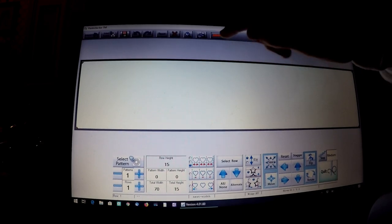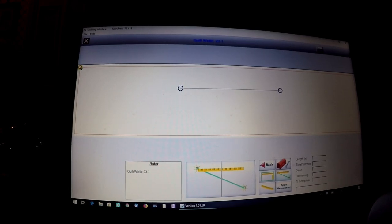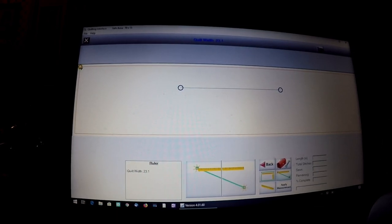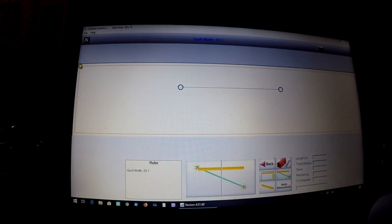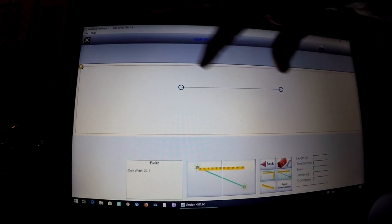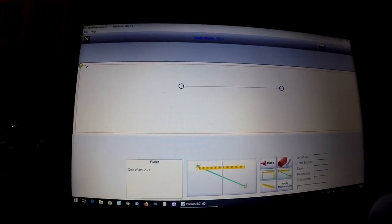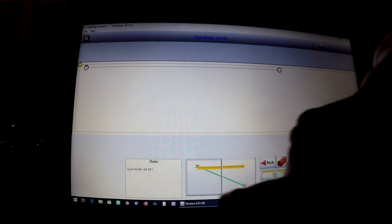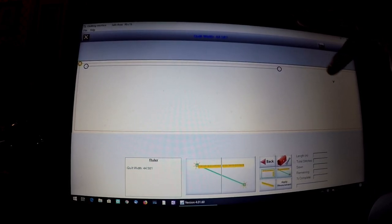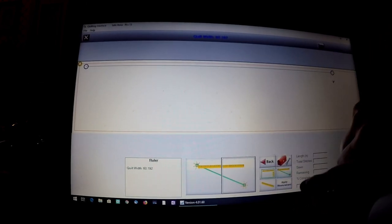The safest way to set your width is to use this yellow ruler at the top. You'll want to move your needle to the far left of your quilt top, to whatever distance outside the quilt edge you're comfortable with — whether it's a quarter inch or a half inch. Move your needle to the far left at half inch outside the left edge, touch down, then move to the far right a half inch outside the right edge, touch to the right in that little block, and say Apply Measurement.